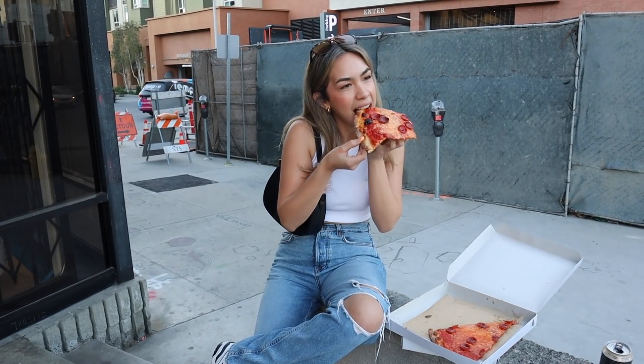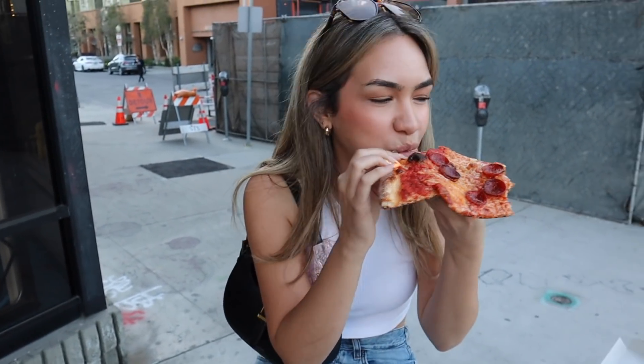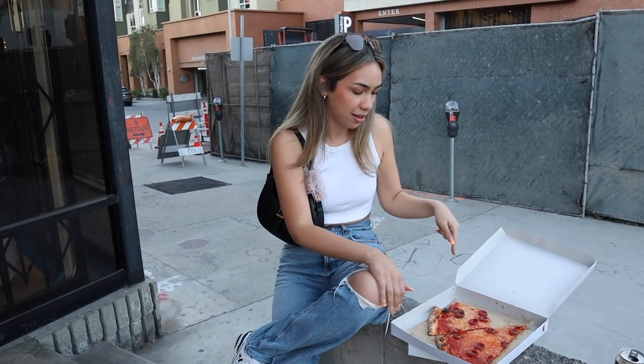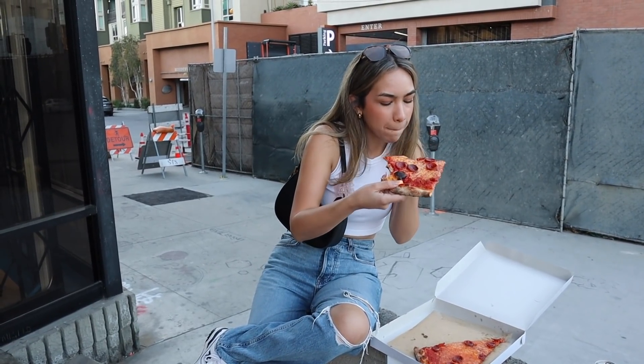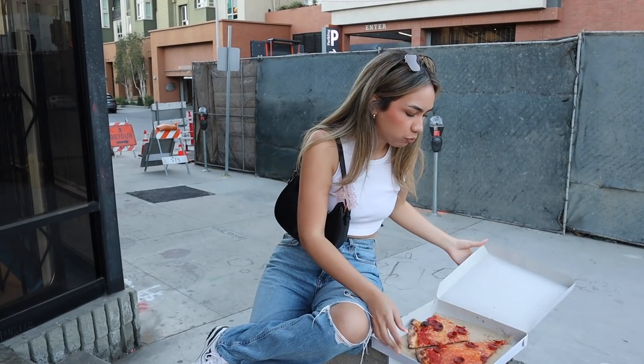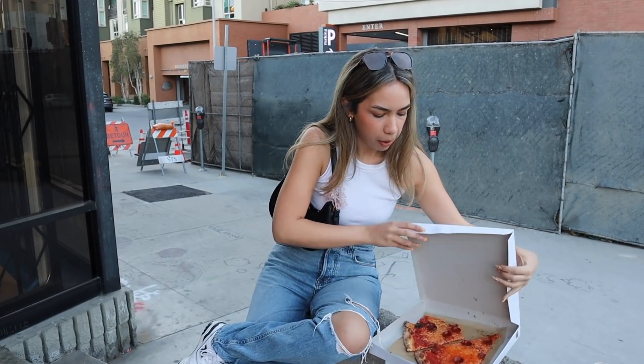I like how crispy it is. Let's try the crust — one bite, everyone knows the rules. Do you hear that crunch? That's pretty freaking good. I'm excited to try his nines, the better pieces, because that's pretty freaking good. I'm a big fan. Okay, this is a square pepperoni — it's beautiful, it's like a work of art.